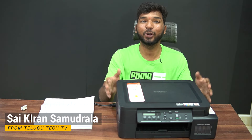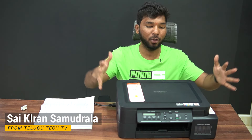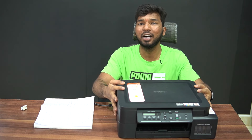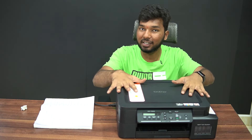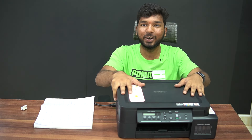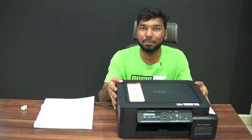Hi friends, welcome to Telegoo Tech TV. We are going to review a printer in this video. This is the Brother T520W, 3-in-1 multi-functional wireless printer. I am going to share my complete experience in this video.